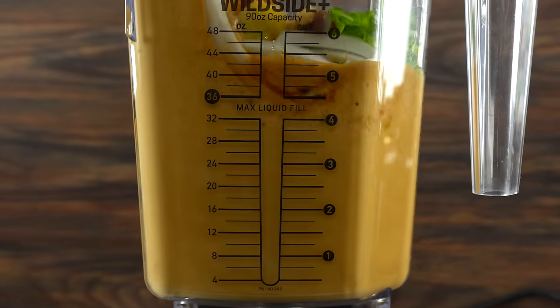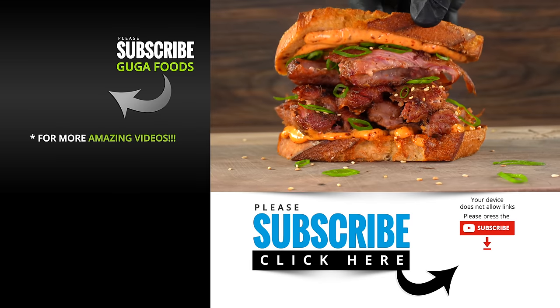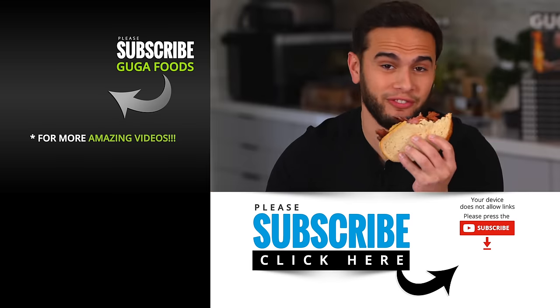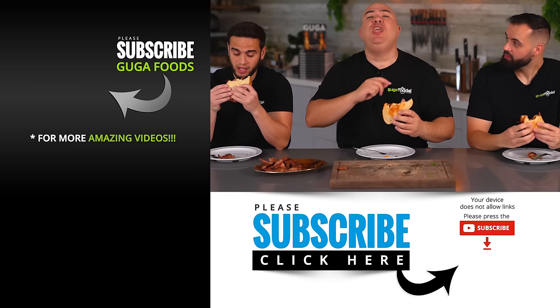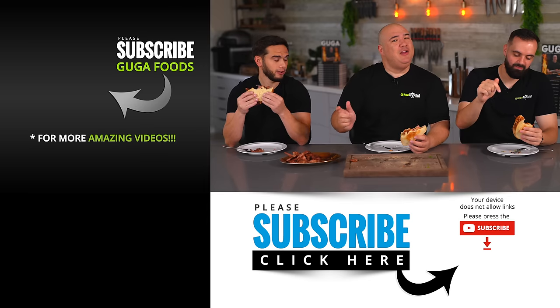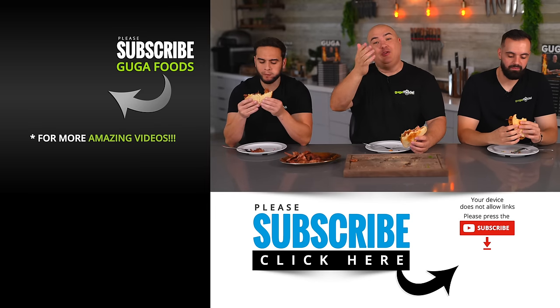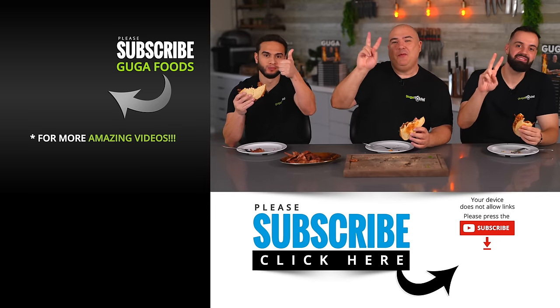I'll be honest with you — this only takes about 30 minutes of work, nothing else. Everything else is just cooking by itself. Making the marinade takes about 10 minutes, doing everything else another 10-20 minutes. It is easy to make, it will feed your family, and it's delicious. This is a banger of a sandwich — I haven't had a sandwich this good in a very long time. There you have it, it is fantastic. I hope you guys enjoyed this video. If you did, hit that thumbs up. If you're not a subscriber, be sure to subscribe. Remember, everything I use is always in the description down below. Thank you so much for watching — we'll see you guys in the next one. Take care everybody, bye bye.